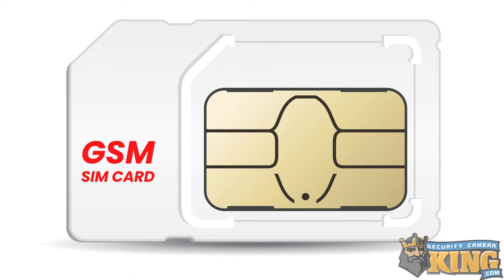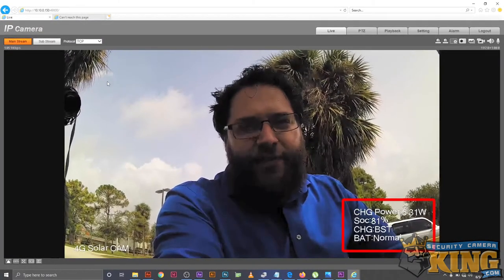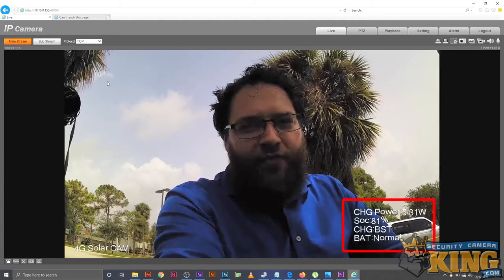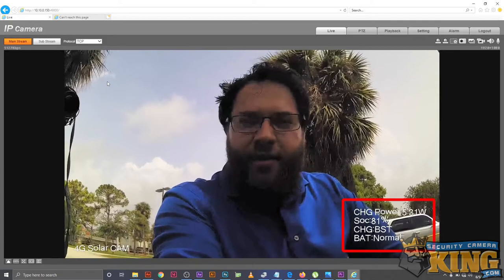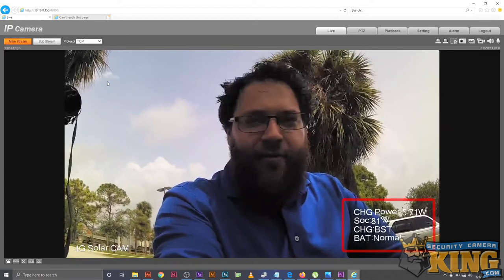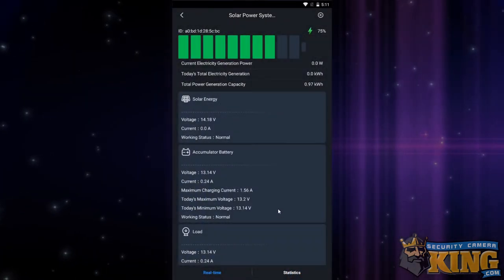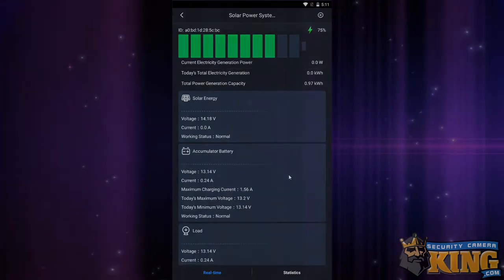The other amazing feature is that this panel is capable of connecting directly to the camera over an RS-485 serial connection. When connected, the camera can pull the panel's power data to see in real time how quickly the panel is charging and how much power is remaining. Additionally, the app Elite Viewer Pro can pull this data from the camera directly using the solar stats feature in the app.